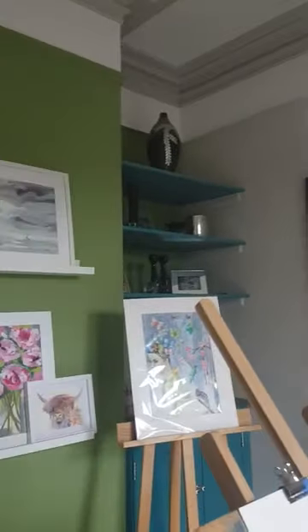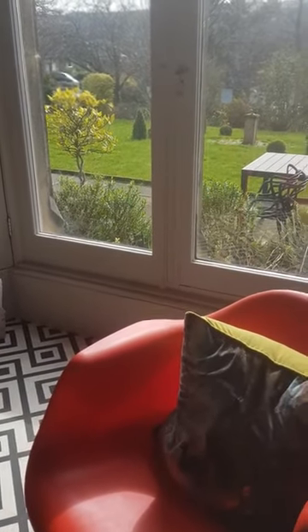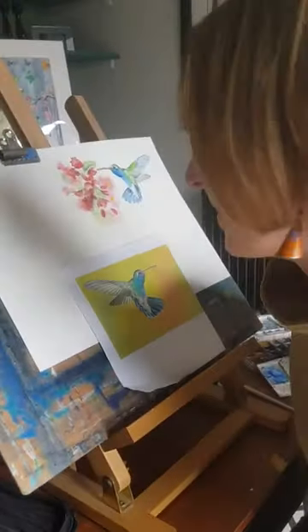Welcome to my studio. I'm very lucky to have this lovely studio and Eloise is going to give you a little tour. It's nice that I can have my pictures out here and all my paper. I've got a little chair here which usually my daughters sit on to come and have a chat. And then my lovely desk which has everything I need, and my easel.